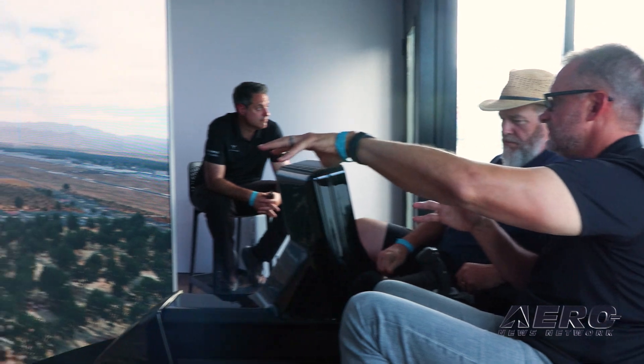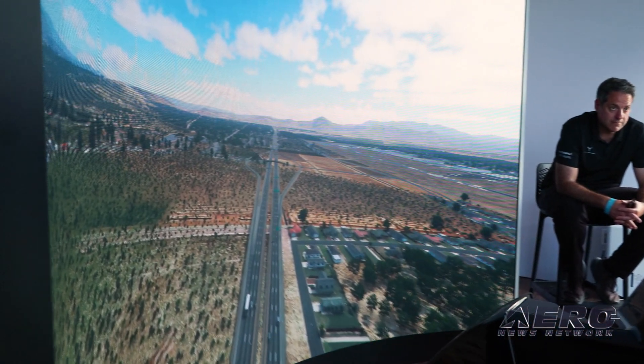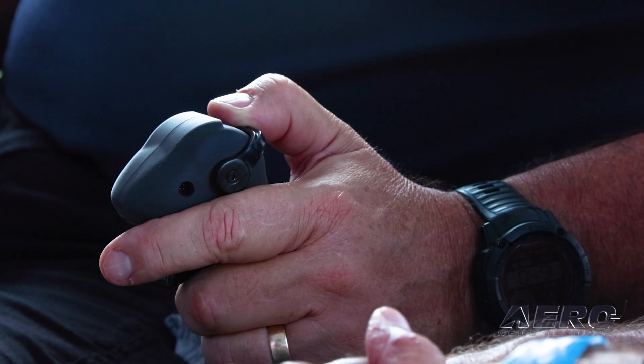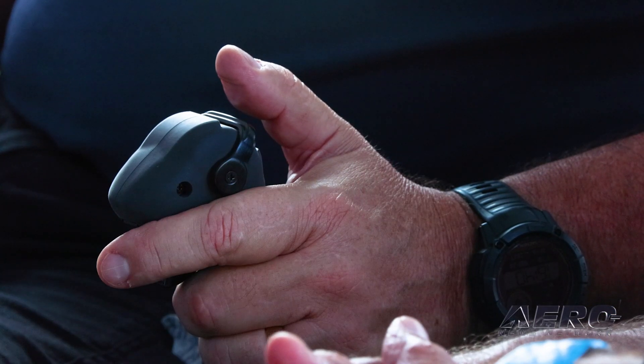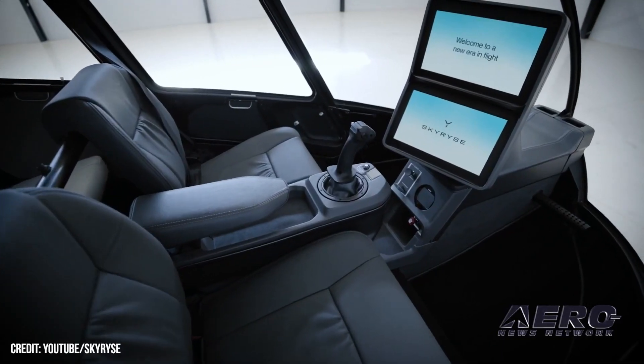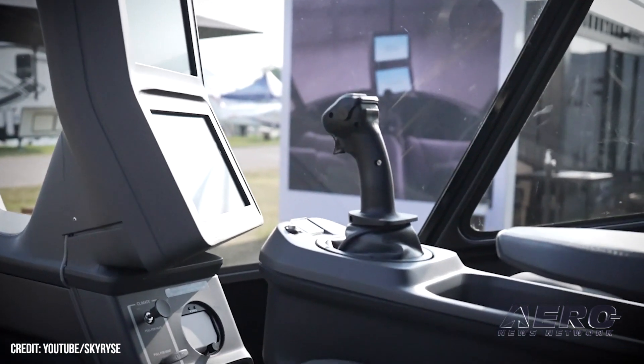Pilots coming into this will experience something a little bit different than the normal helicopter pilot as far as feel, because you don't have a collective, you don't have pedals, and you really don't have a cyclic. What do you have? We have a single control stick. With a fly-by-wire system you can simplify the operations of the cockpit — the collective, cyclic, and pedals have all been removed and you control all that from the single control stick.